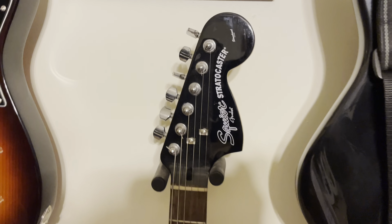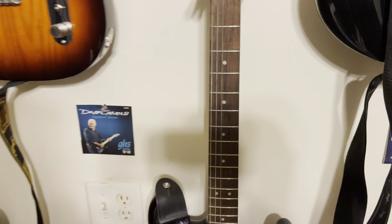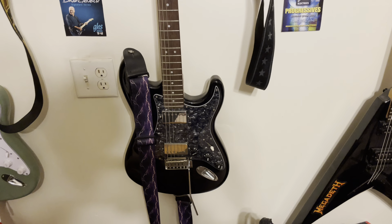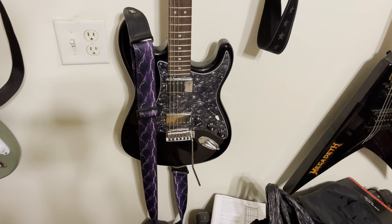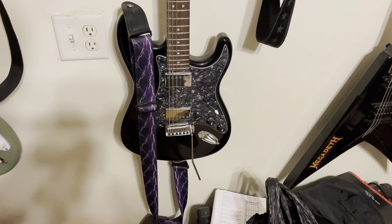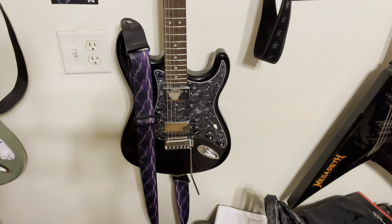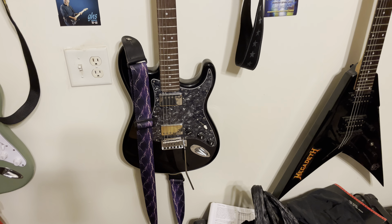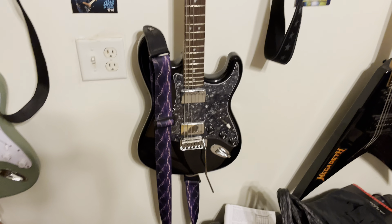Down here we have a Squier Stratocaster — this is a 2018. I bought it maybe six months ago and got a good deal. It came with the original pickguard and pickups, so I'm going to swap out what's on it and make it original again to see how it sounds. The pickups in it kind of suck — they sound dim, dull, really cheap. I think the previous owner bought a loaded pickguard kit with two humbuckers. The original I believe has a humbucker and two singles, so that's nice.